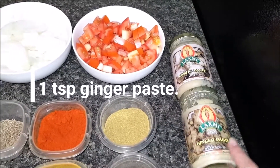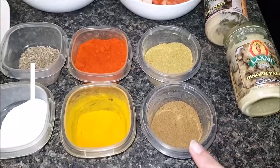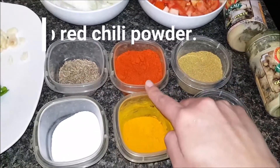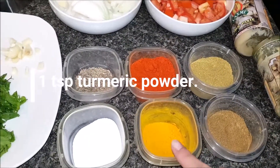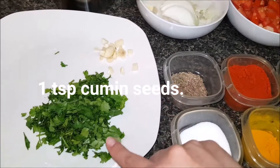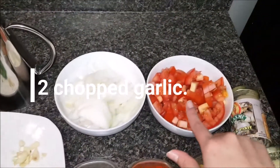Ginger paste 1 teaspoon, cumin powder 1 tablespoon, coriander powder 1 tablespoon, red chili powder 1 and a half teaspoon, turmeric powder 1 teaspoon, salt as per your taste, cumin seeds 1 teaspoon, some chopped cilantro or coriander leaves, 2 chopped garlic, and 3 chopped tomatoes.